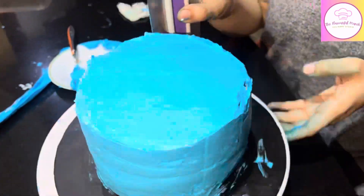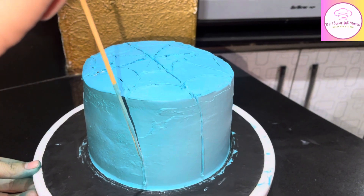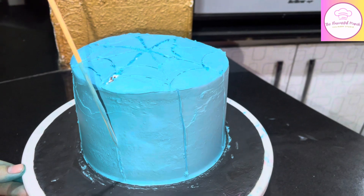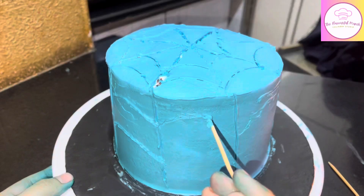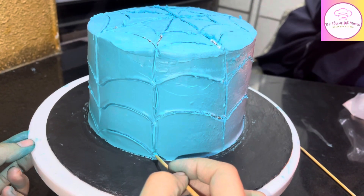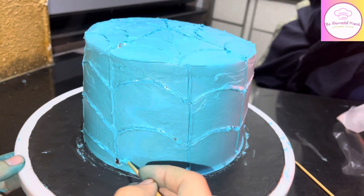Now I will finish the blue coat and then take a bamboo stick or toothpick and trace the Spider-Man web pattern onto the cake. I trace it in the same way as drawn on the reference. I felt like my white coating and blue coating look noticeable, but that's not an issue because I will trace over it with black whipping cream which will automatically hide it.